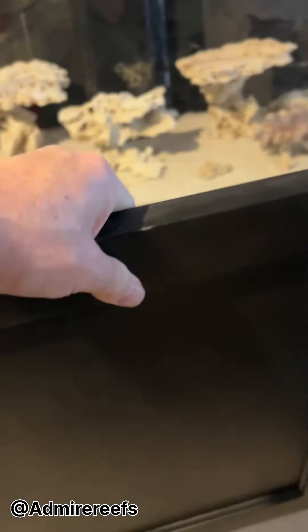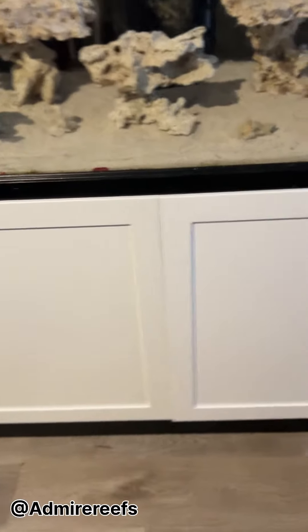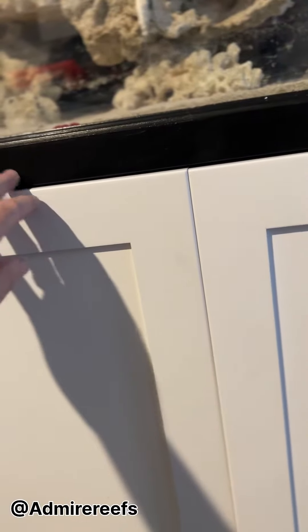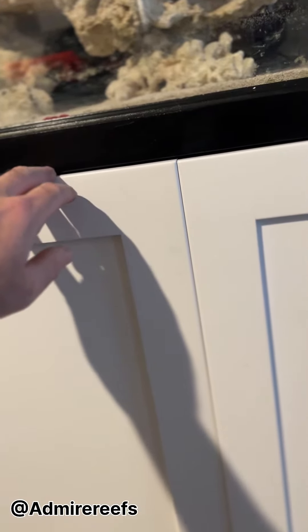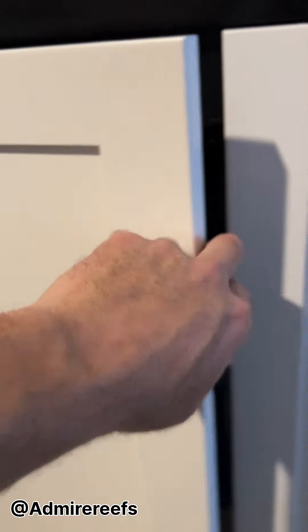The reason we switched those out — two reasons. These just aren't as durable generally speaking when it comes to the salt and everything that comes from the water; they just aren't as durable. These have a much cleaner finish. What I used — if you're wondering — these are just cabinet doors from Home Depot. Once we get all this painted it'll match up nicely. I haven't put any handles on yet; I'm still debating that — we might throw some handles on.